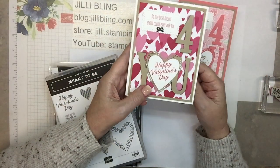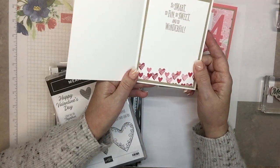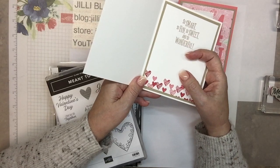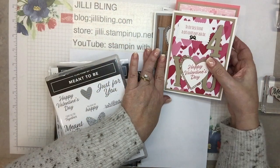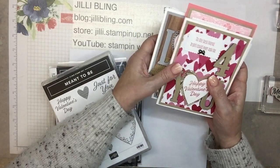This one is for a girlfriend — the little bow on there — and again it has the same verse in it, but that could be for a girlfriend too. I would say that to some of my girlfriends. Okay so those are all the different flavors, but today let's do the husband one.